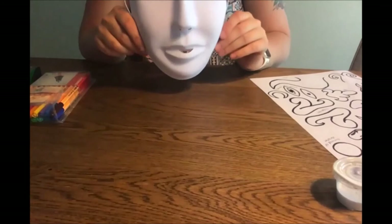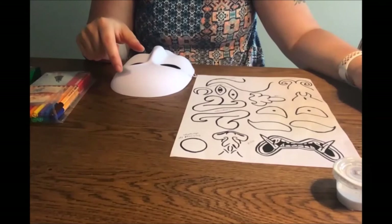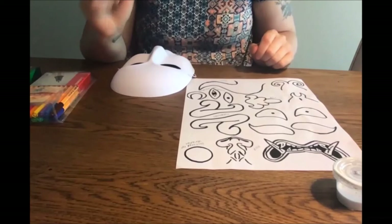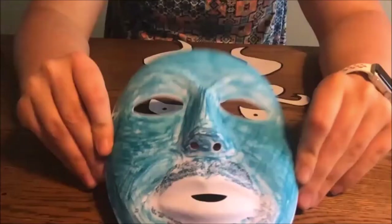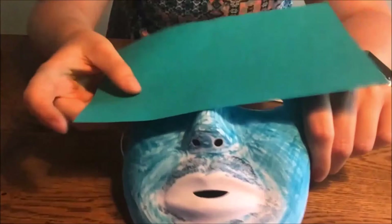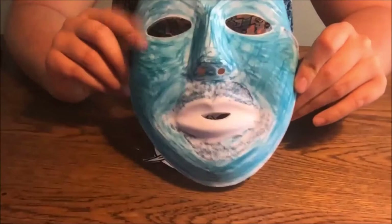I'm going to try a more traditional Oni mask. I'm going to cut out the big eyebrows, this mouth, this nose, these eyes, and maybe these big horns. I have all my pieces cut out now and arranged how I'd like them on the mask. I've colored my mask using crayons — you could also use paint, or use your cardstock to fully cover the mask.